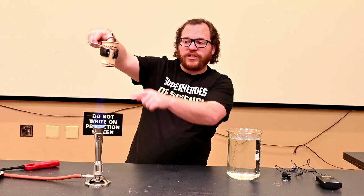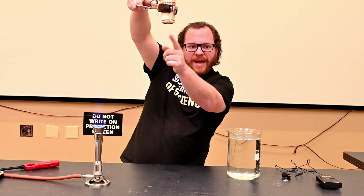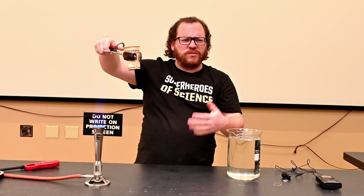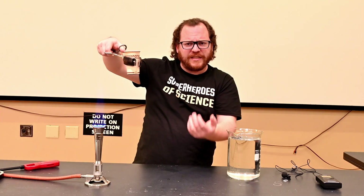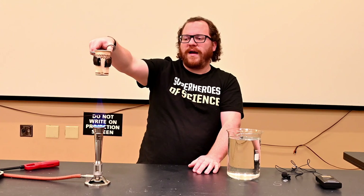Even though it looks like it's catching on fire at the bottom, that's just the little rim — the paper underneath the bottom of the cup that's charring and burning away, because the bottom of your paper cups don't actually sit on the table. But the cup itself is not catching on fire.